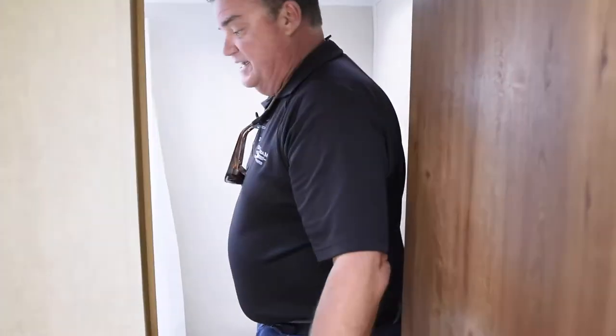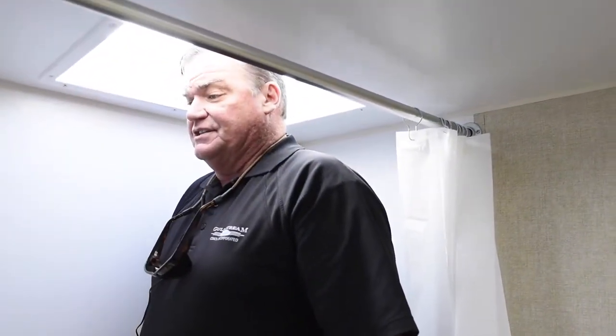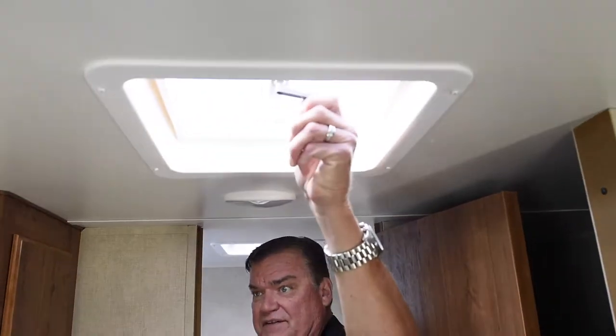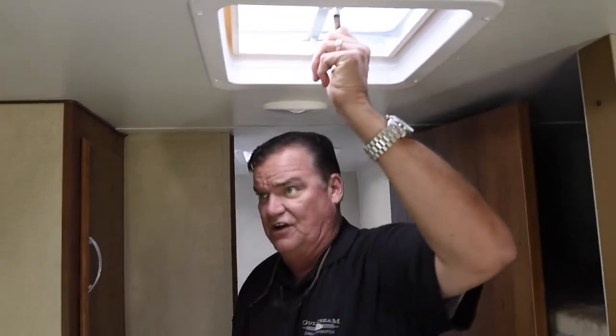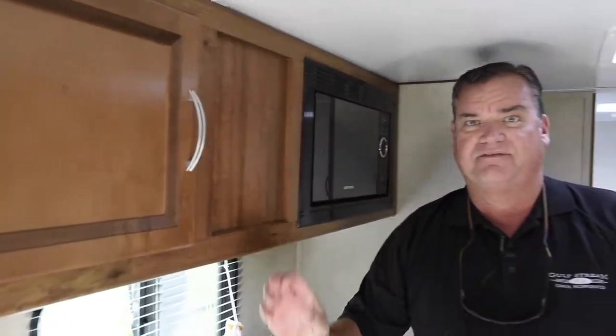Every one of the Gulfstream units has the skylight above, so somebody six-three or six-four can actually stand up in the shower. Another vent up here in the bathroom, and another vent right here in the living area. You can look at all our beautiful cabinetry as well. Again, reporting live from Gulfstream 198BH.